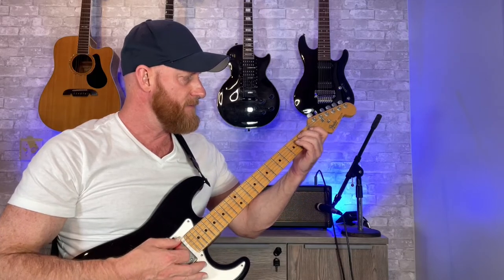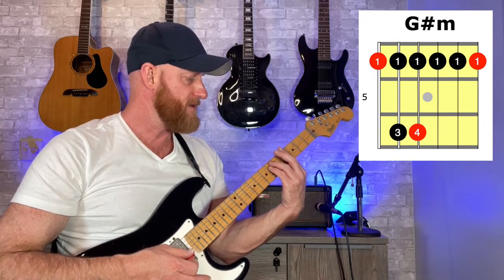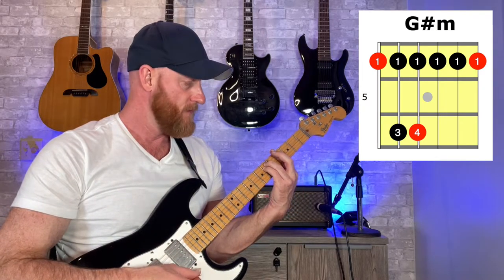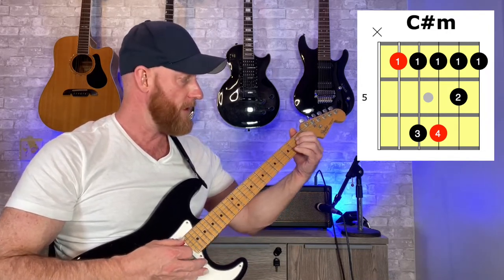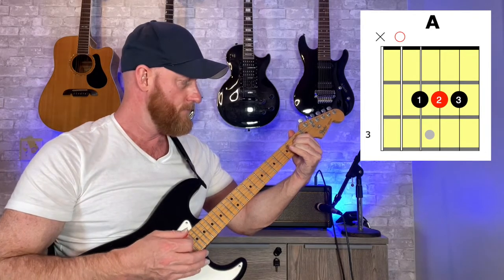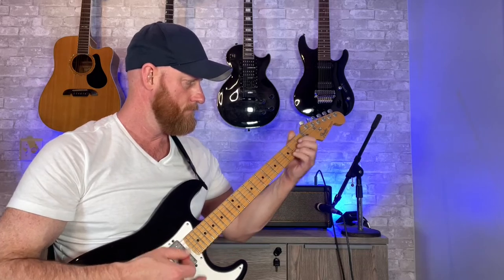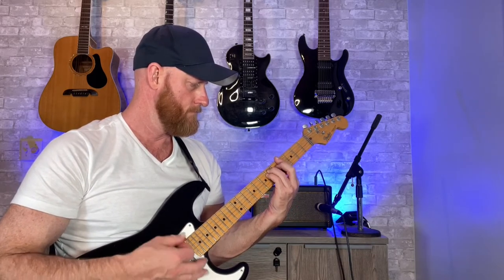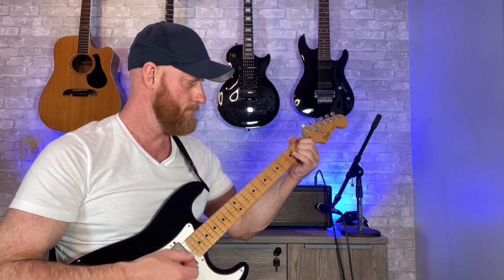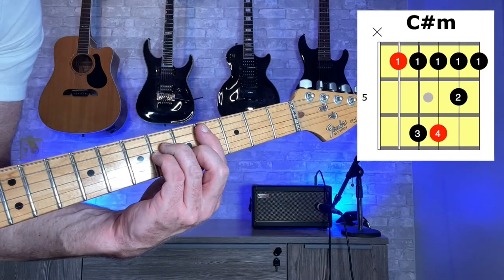Another way you can play this song is by using your major and minor chords. We'll start with an E major chord followed by a G-sharp minor chord, barring at the fourth fret across six strings. Then a bar off the fifth string at the fourth fret as well for C-sharp minor, followed by an A chord.